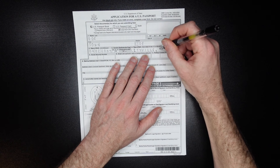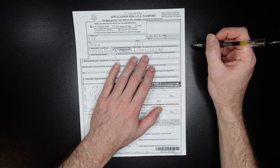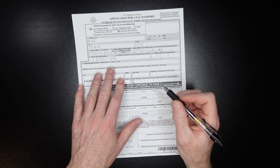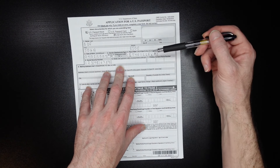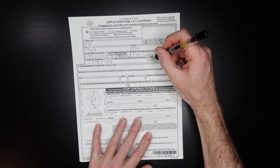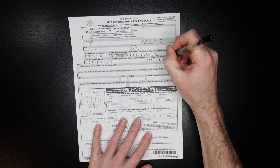Place of birth: Cityville, Michigan — enter it like that. Social security number goes one number per each individual box. For your email, just place it in there, whatever your email is. And you have to have 10 digits for your primary contact number, so it might be 999-555, et cetera.